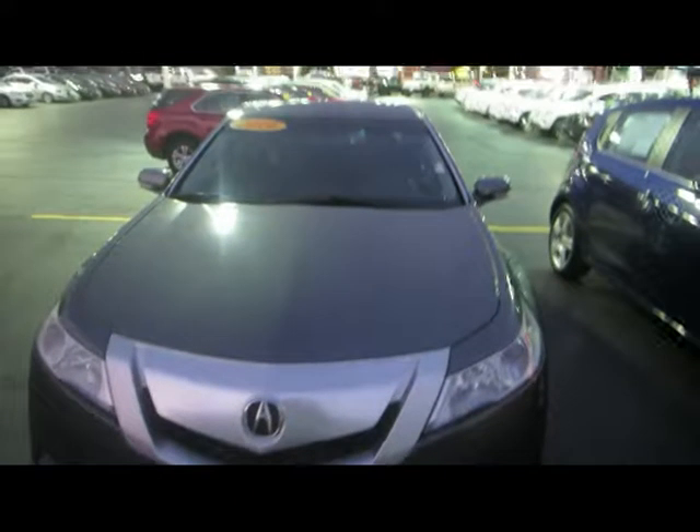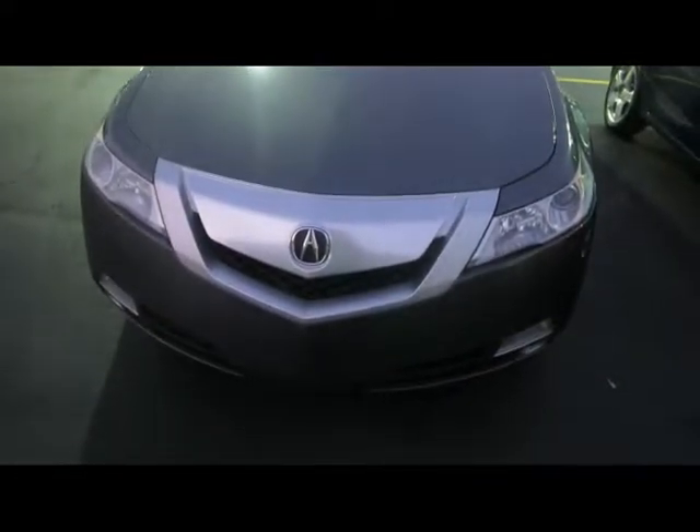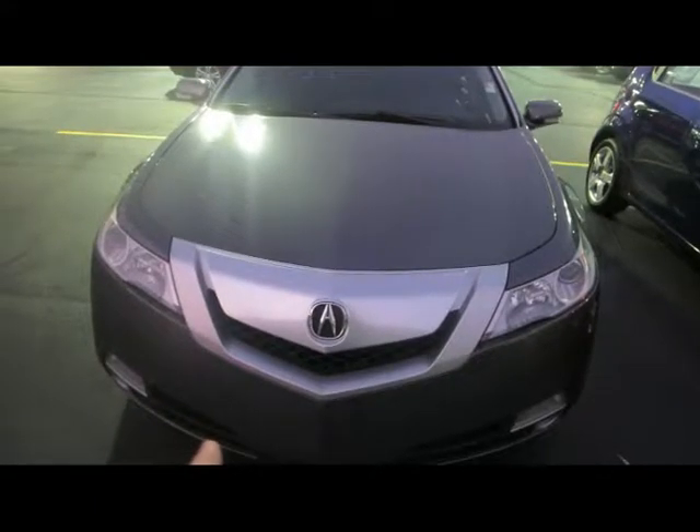Hello everyone, Sockmonkey here with a 2010 Acura TL Type SH. Starting off with the vehicle, you do have projector beam headlamps, fogs and driving lights down below, along with the controversial Acura beak grille.